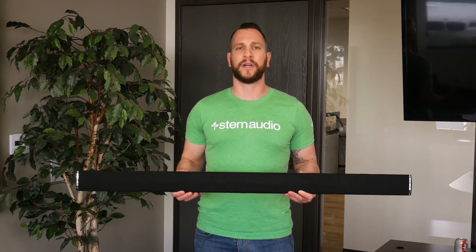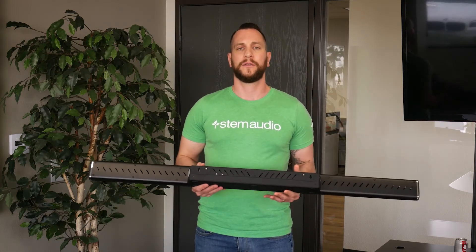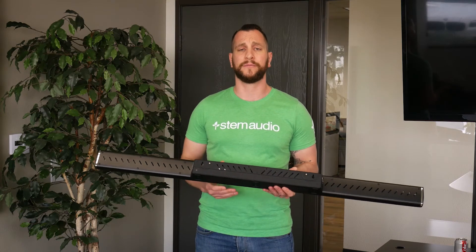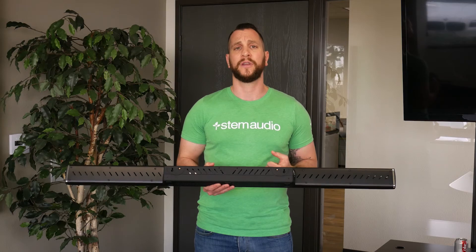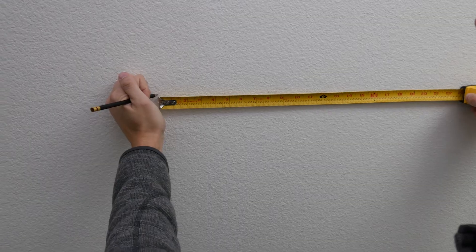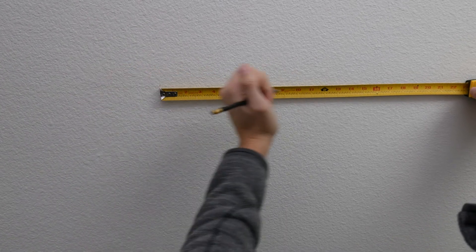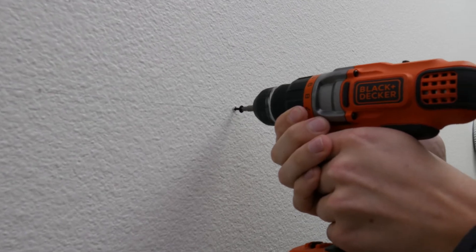Or you can mount it on the wall, and that's when you'll refer to the back of the device. Notice that you have two keyholes on it — these are designed for screwing the device into a wall surface. Go ahead and grab a level, measure exactly 16 inches apart, and put in two screws into your wall. Make sure you're using the right screws; they need to be able to hold up to 14 pounds of weight.